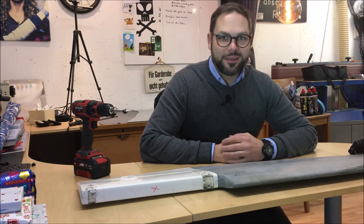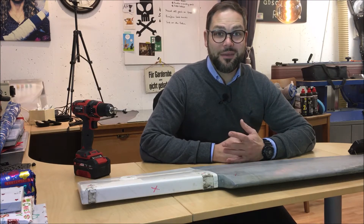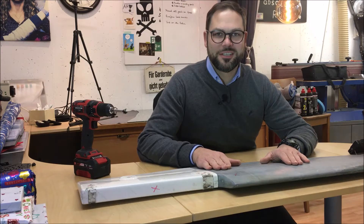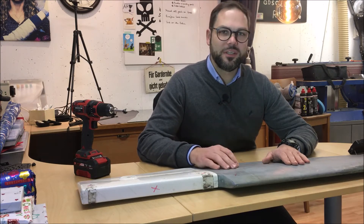Hello everybody and welcome to a new video on Hurrikan TV. This time it's episode 4.3 and in this episode I'm going to show you how to produce full carbon rudder plates by using vacuum resin infusion technology.